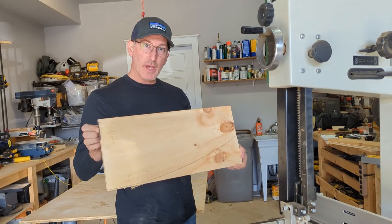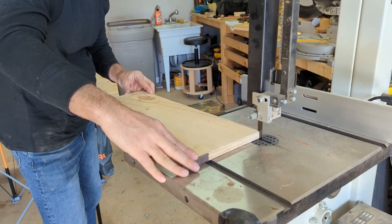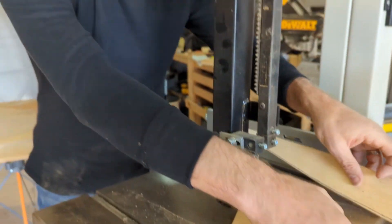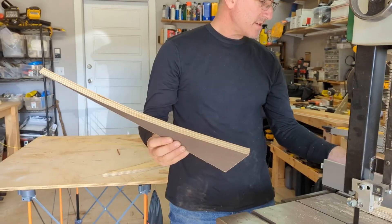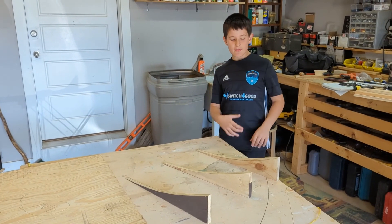Now we've got our design cut out and we're going to cut the shape on the band saw. That's the third piece — that will show you how it all comes together.